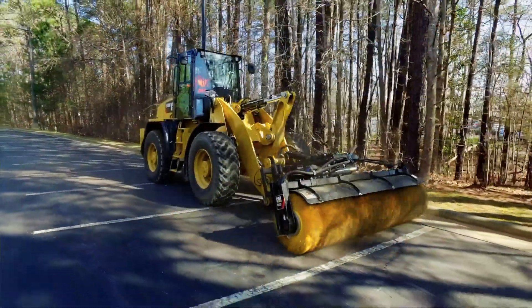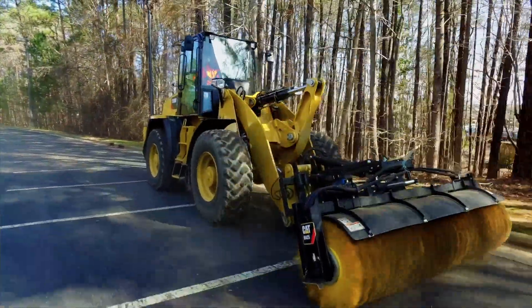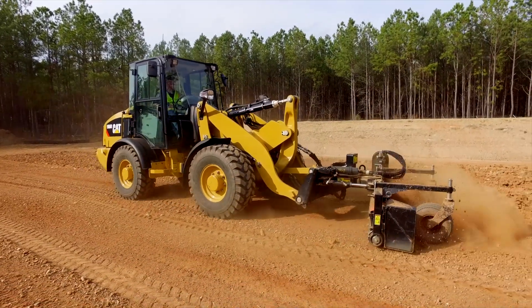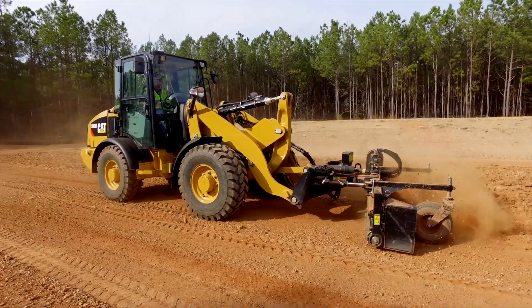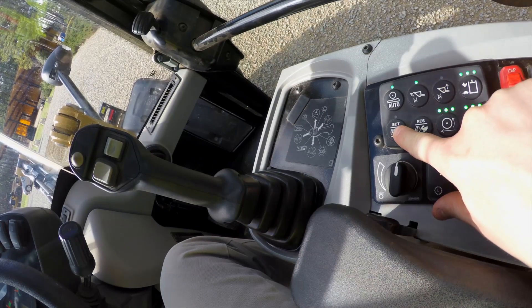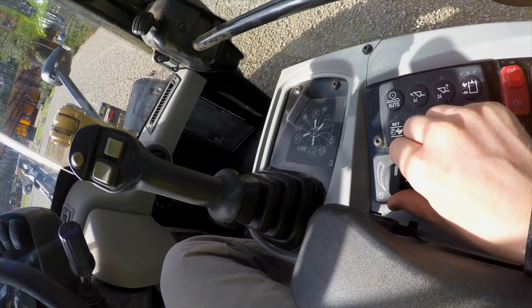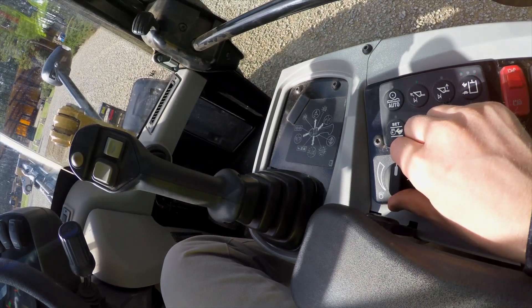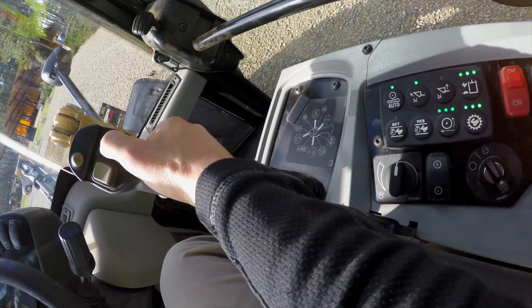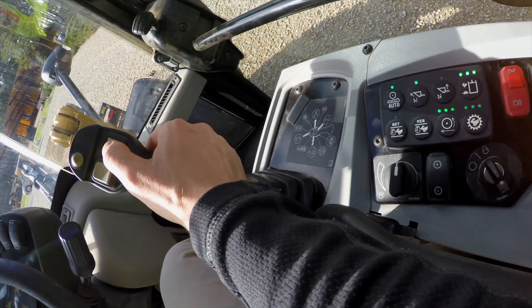When you're running any type of hydromechanical work tool — especially rotary work tools such as a broom, cold planer, snow blower, or power box rake — the M-Series compact wheel loader has three features that will make that a breeze. Those features are throttle lock, activated by using the set button on the soft touch keypad; creeper control, or ground speed control, activated using the rotary dial; and continuous flow, activated using your thumb roller and the top back button on the joystick.